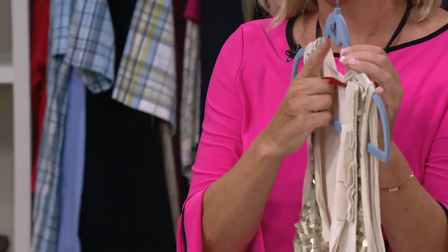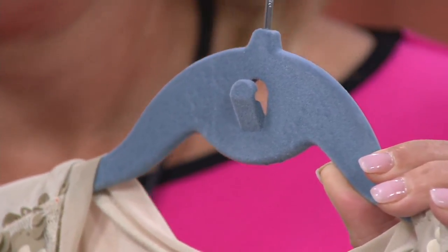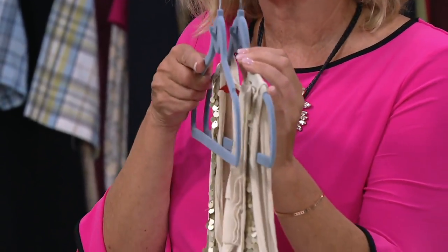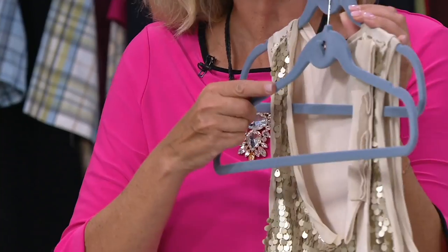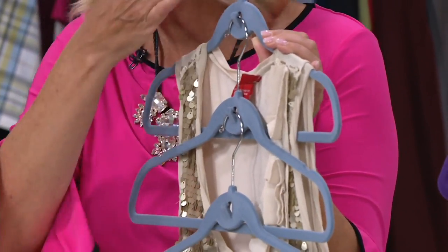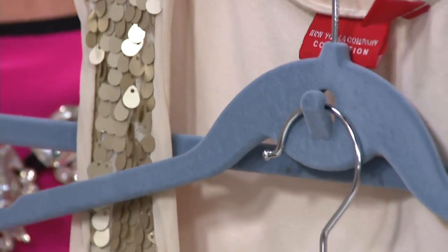And then we added the built-in cascading hook. I like that it's built in because if it's not attached, I'll lose it. Also, they snug up beautifully so they don't take up a lot of room — they're not bulky. But if you would like, you could go ahead and cascade all your items downward.